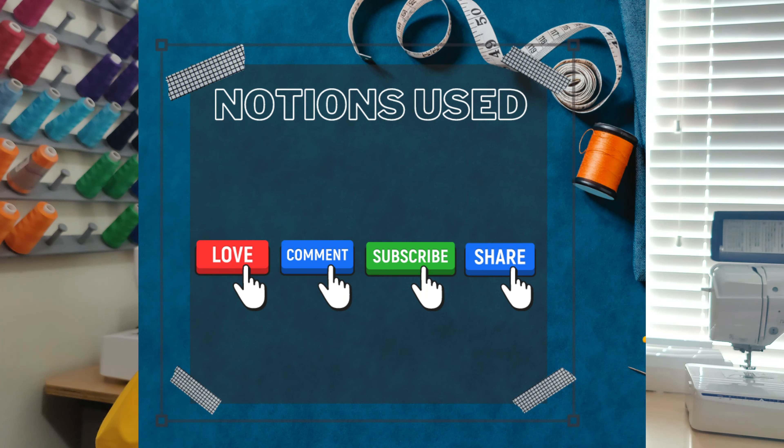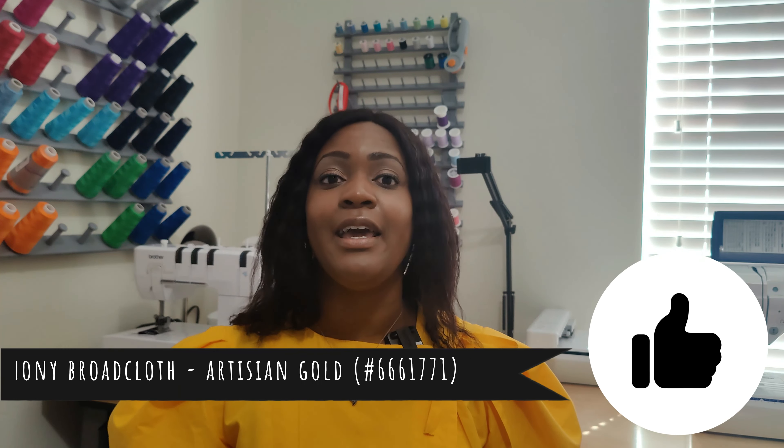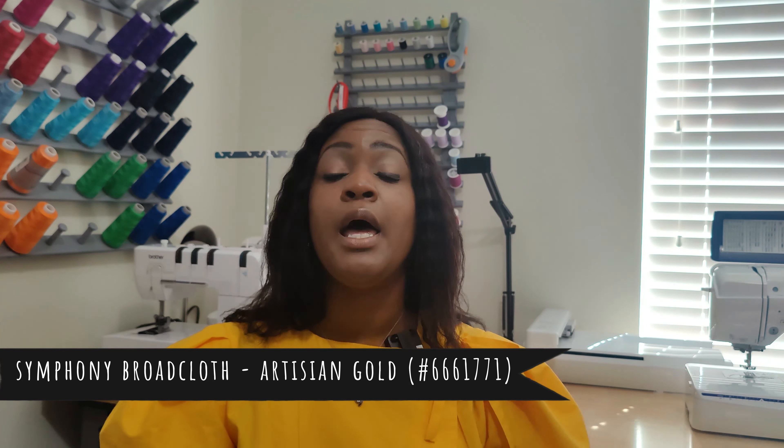Let's get into the notions used. You need your thread, of course, and six 5/8-inch buttons. For fabric, I used cotton broadcloth from Joann's — the name is Artesian Gold. I did not want a bright yellow or anything see-through, so I chose a darker mustard color. I purchased nine yards of this fabric, and the pattern calls for about seven to eight yards.